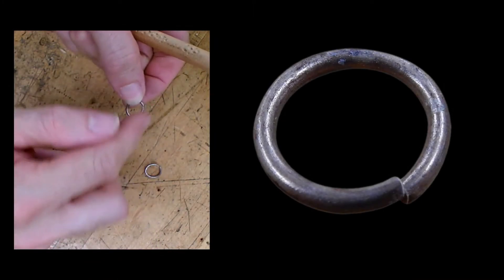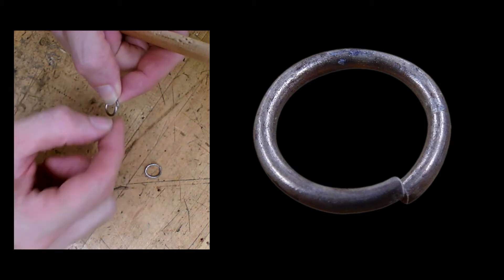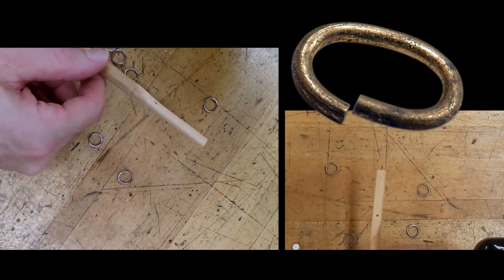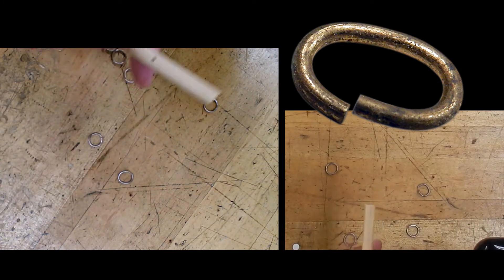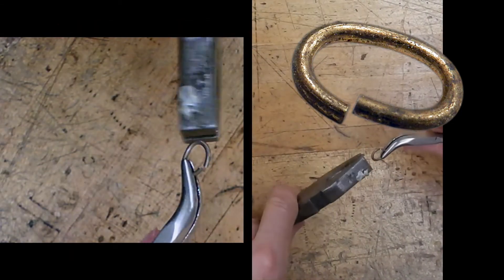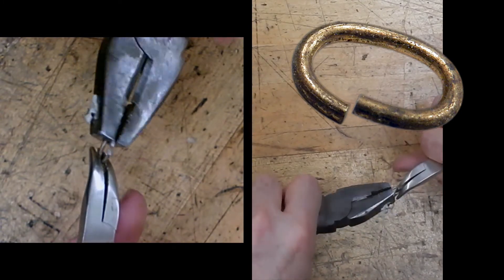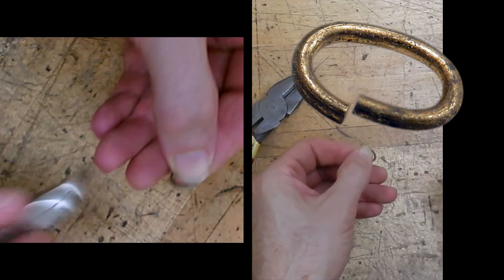A round jump ring relies on the strength of the wire for its integrity, so you usually need pretty thick wire if you want the ring to be sturdy. It will always have the ability to open unless you solder them shut. But you can also make shaped jump rings for more strength and resistance. I filed the other end of my dowel into an oval, and I'm going to make some oval ones now — same process. An oval jump ring gives you much more resistance in the opening and closing, which means it will probably hold better. It also has an orientation, so you could use it for something where you want things to hang off the ends instead of moving around freely.